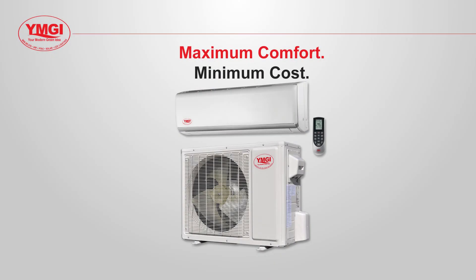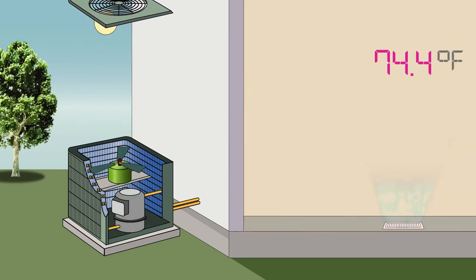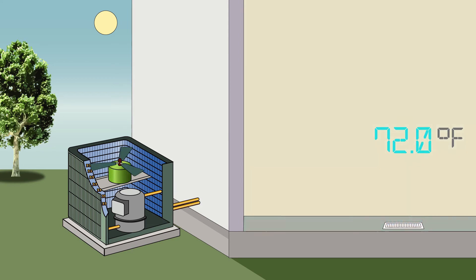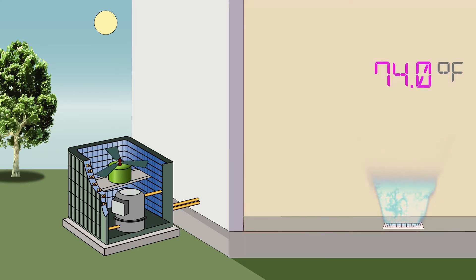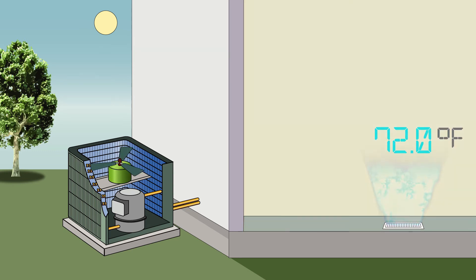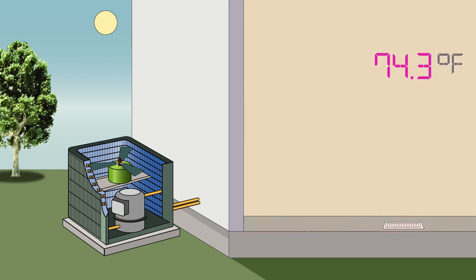A conventional forced air system uses an on and off cycle. When it starts running, it operates at a fixed speed until it reaches the desired temperature. Once the temperature is reached, it shuts off, waiting for the temperature to rise or drop before it starts running again. This can create periods where a room feels hot or cold before the system turns on and runs to bring the room to a comfortable temperature.